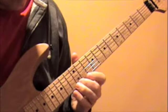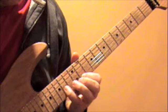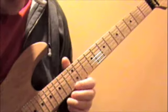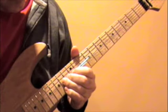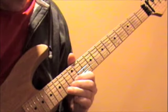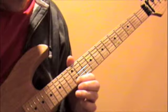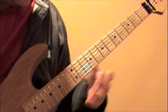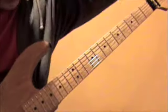And then from there you're going to slide and bend up on the fourteenth fret on the high E, then bring it down. And then you're going to hammer-on from the twelfth to the fourteenth on the high E. And then he does this vibrato where he slides down back and forth real quick between the tenth and the twelfth.